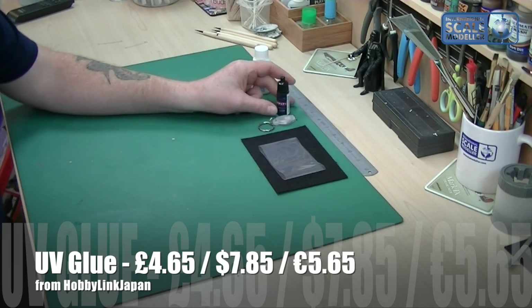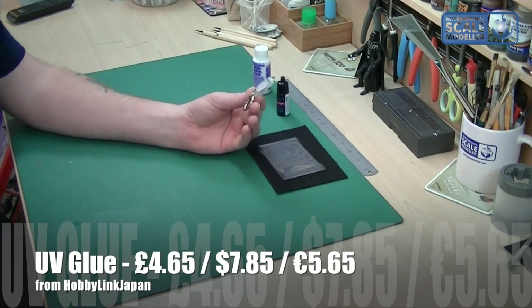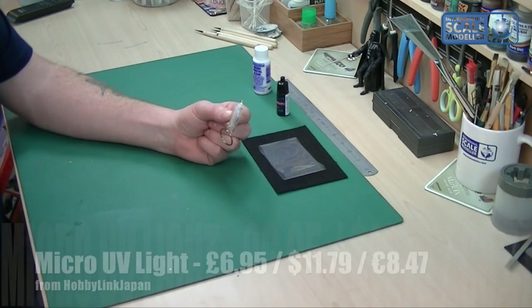The bottles are all in Japanese — you can't really tell what it is — but you also get this little contraption with it, which is a UV light, and believe it or not that's all you need.